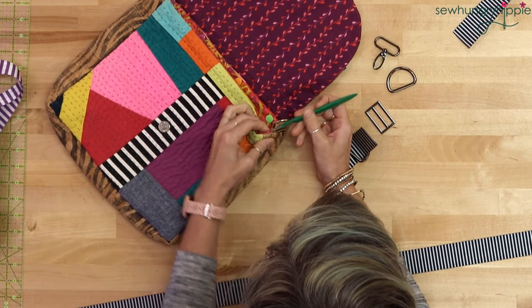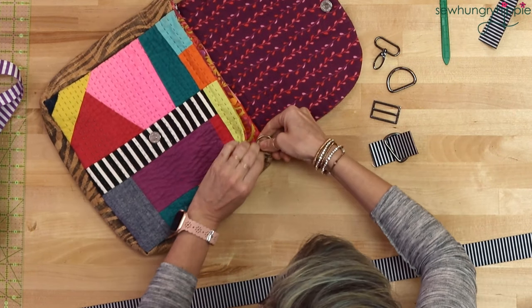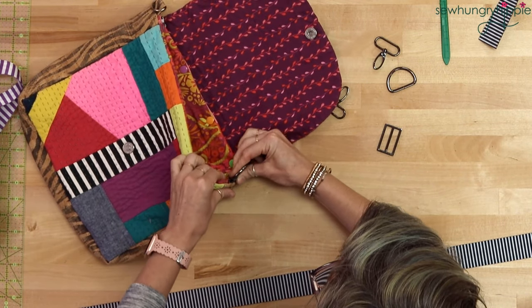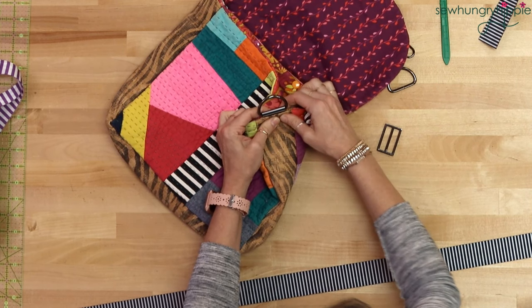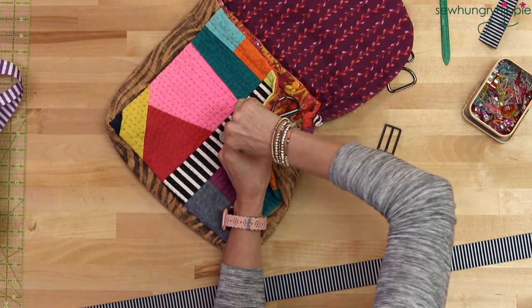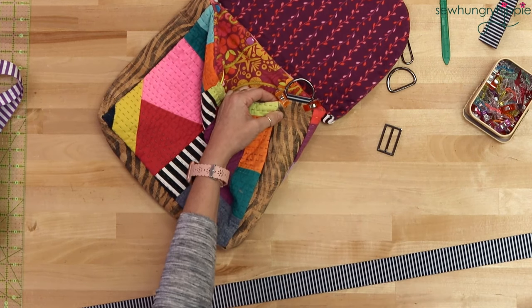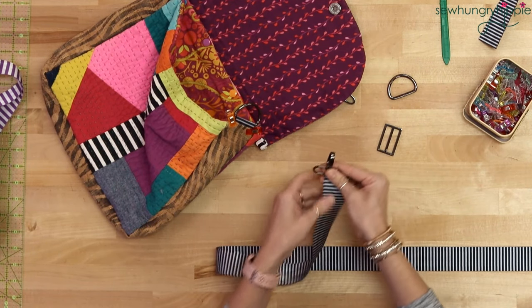If I didn't want to unpick this seam, I could just cut out this d-ring attachment, stick it over it, and rivet it perhaps. But this is probably a cleaner look — just unpick a little bit there on the side, stuff it in, and then I'll sew it. I want to show this on camera because I'm going to redo this cork. I would sew over it there and then maybe do an X for extra security, or stick one or two rivets in — it's really personal preference. This way you can have your lobster hook on the strap.